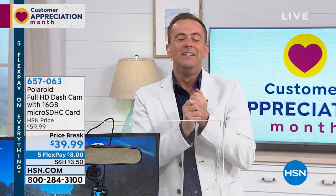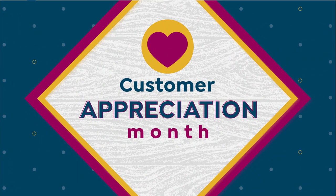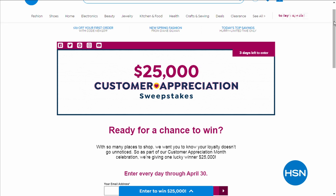We all like to win stuff, right? Somebody's going to win $25,000 for Customer Appreciation Month. You can enter now through the end of April — I encourage you to give it a go. Go to hsn.com and search sweepstakes to find out all about it.